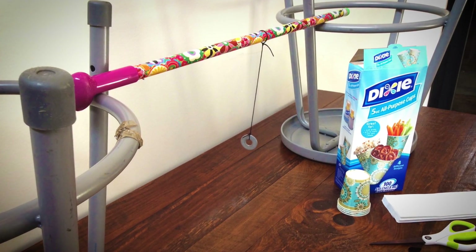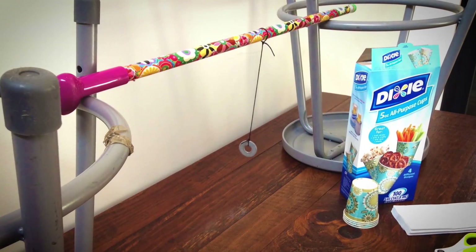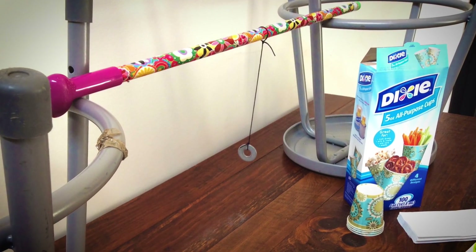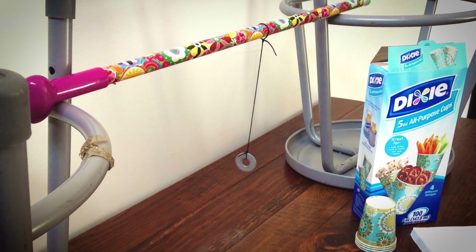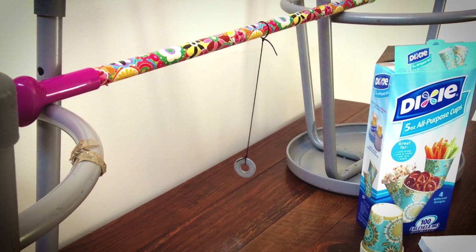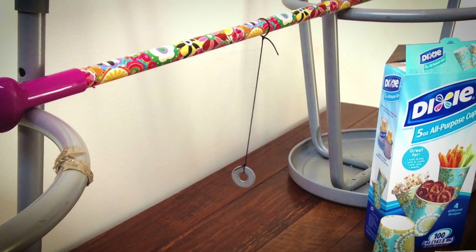To build a pendulum, first you will need a place to hang it, such as from the bottom of a table, or in this case, a pole held up by two stools. Next, secure a string from your chosen place and attach a metal washer. The washer will add weight to our pendulum and make an easy place to attach a cup of paint.